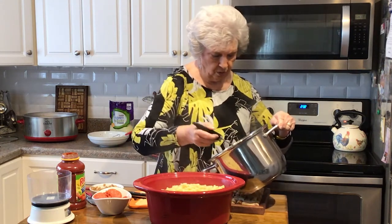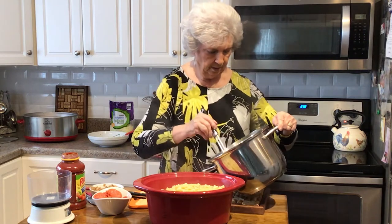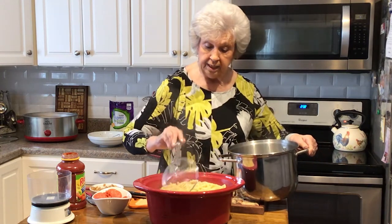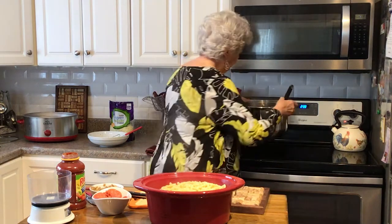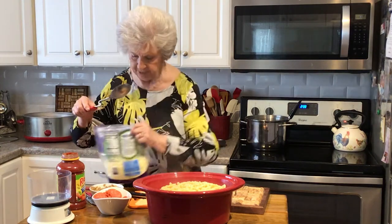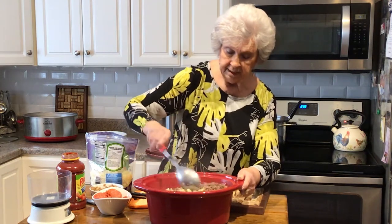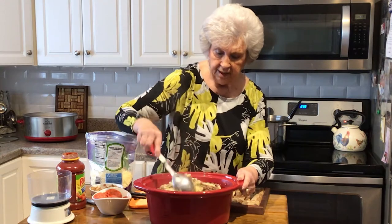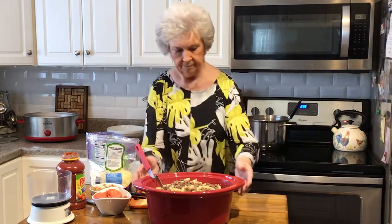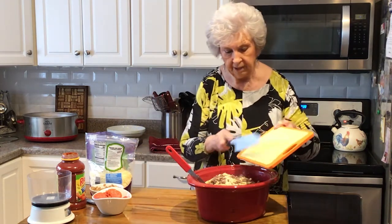When you come home it's going to be done — you don't have to worry about hurrying home to get supper done because it's already in the crockpot. Then we're going to stir that up a little bit. It makes a nice big pot. Now this is optional — we like garlic, and if I can get fresh garlic I'm going to chop it up.